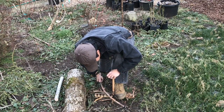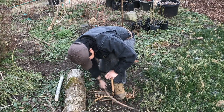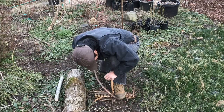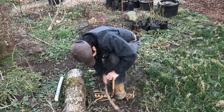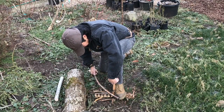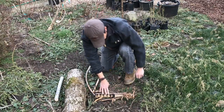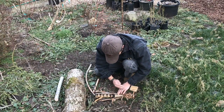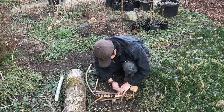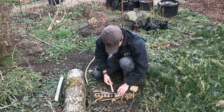It looks like we might have it — let's just be sure. Looks like we got it, so just let that grow a little bit.